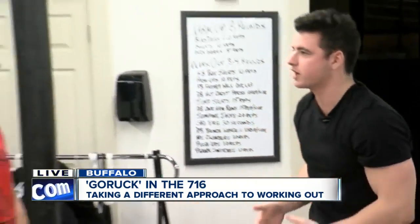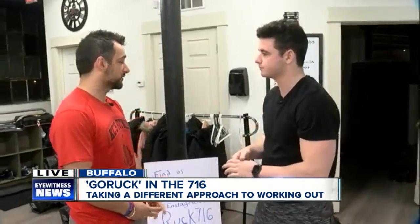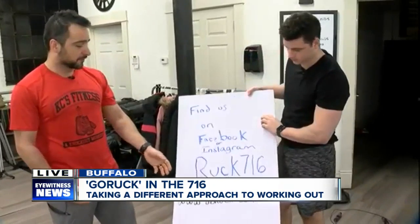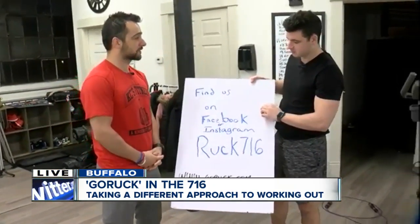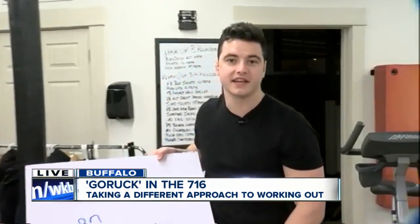You were saying earlier you're able to sign up online. Correct. You can find us on Facebook, looking at the Ruck 716 page, or you can go on the GoRuck page under Ruck Clubs and find our Ruck 716 club as well. Facebook, Instagram — if you want to get involved with Ruck 716, go message them, and you can come by KC's Fitness anytime. Sean Robson, 7 Eyewitness News.